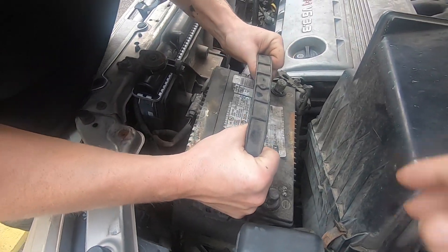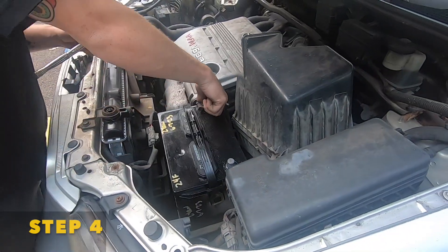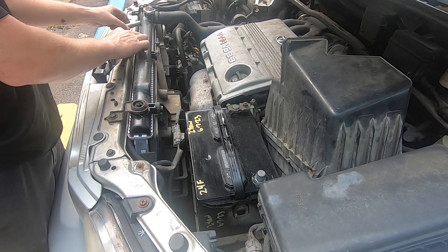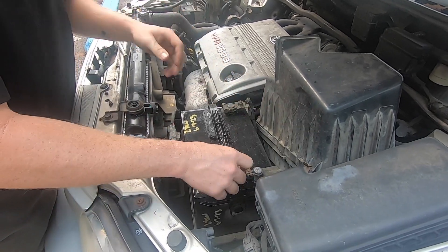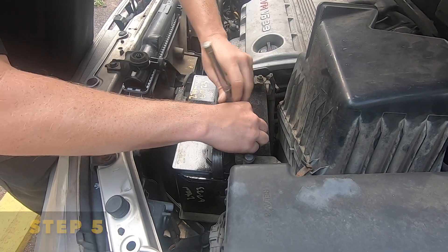Now you're able to take off the battery itself. Today we are installing the world's best reconditioned battery. We provide shipping nationwide — visit our website and save yourself anywhere between 20 and 50%, shipped directly to your door.